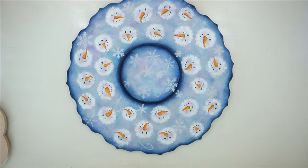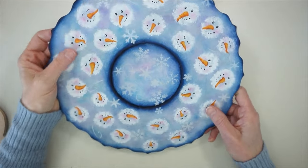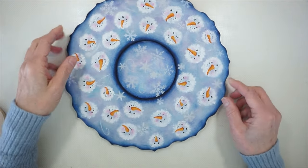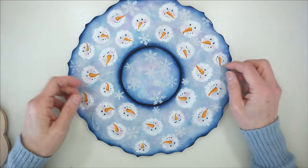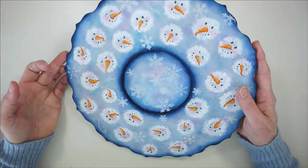Let's see what we're going to work on today. Today we're going to paint this cute little candle tray that I call Snow Flurries. This is a new design of mine, and it's quite easy and fun. Where I live here in Nova Scotia, it's just starting to look like winter, so there's plenty of time to do some fun painting.